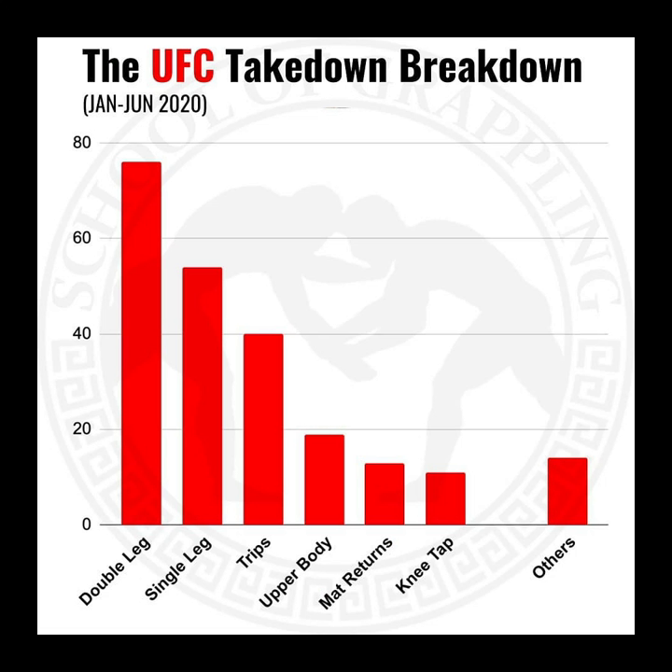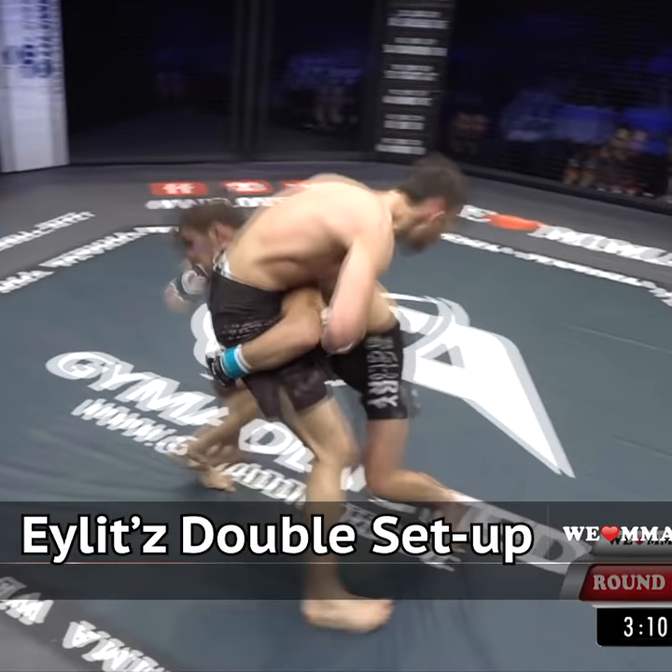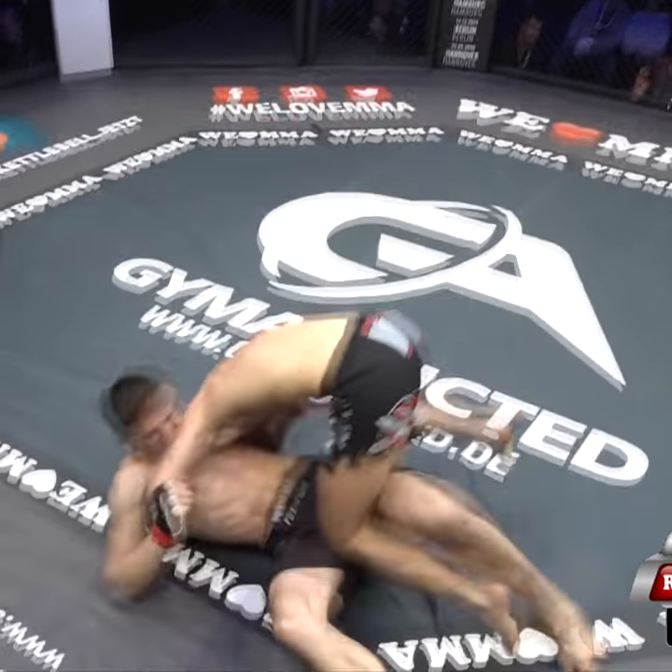School of Grappling created a study of the UFC's most common takedowns and areas of start and finish. Let's apply that to Tobias Eilitz's performance, in which he hits a double leg a few times with a very specific punch setup.